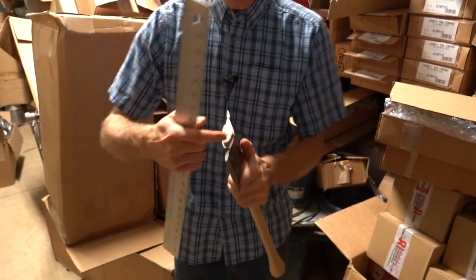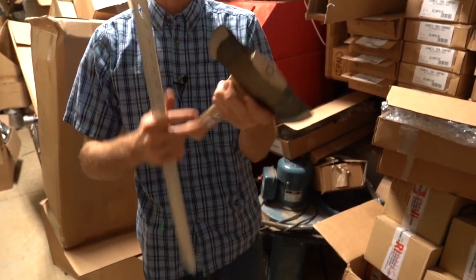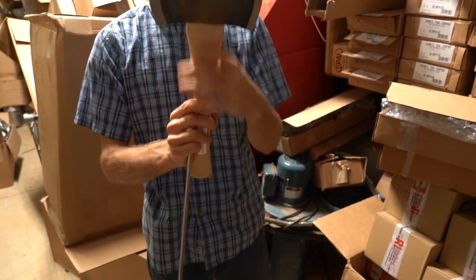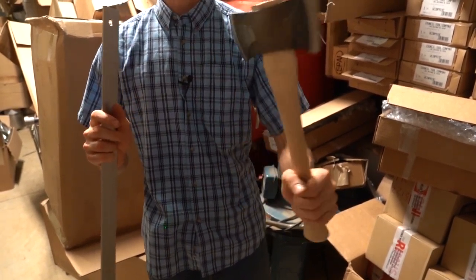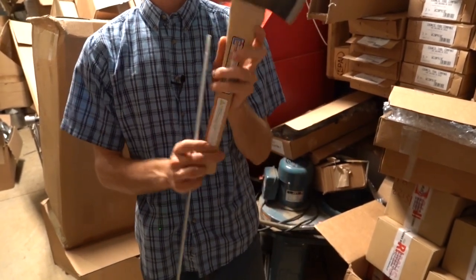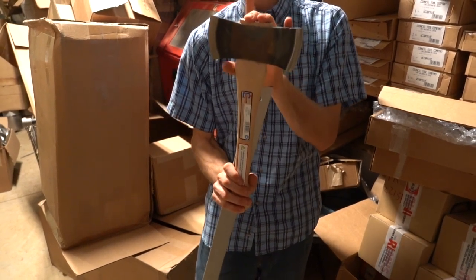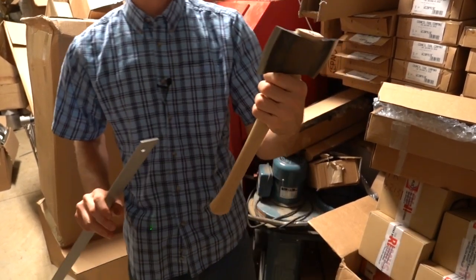It comes with a very nice fit on the handle — can't fit a toothpick in there. Relatively lightweight, feels pretty good in your hand. We're planning on doing a video on actually using this thing in the future. We do not have them in stock yet; we just got a hold of one, so we're going to show this thing off.